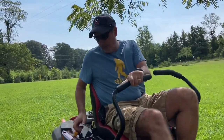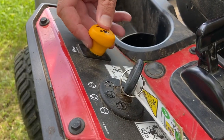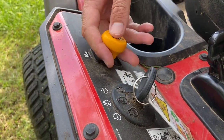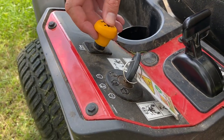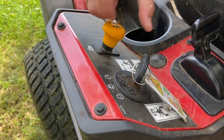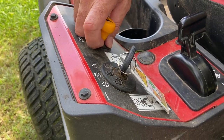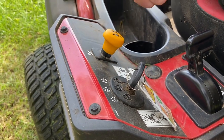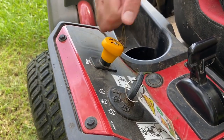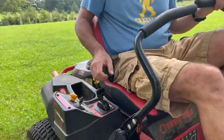One more thing I haven't pointed out yet: this is the blade engagement mechanism. All the way down means the blades are not engaged. You pull it up to engage the blades once the motor is started. The motor will not start if the blades are engaged. So if you're troubleshooting why your mower won't start after coming back from a break, check if your blades are engaged — push the lever down and it'll start right up.